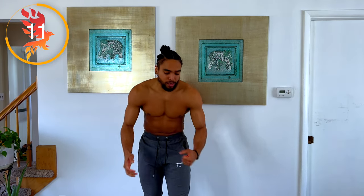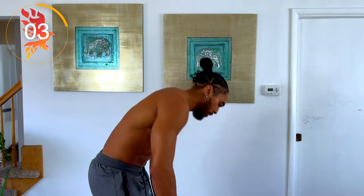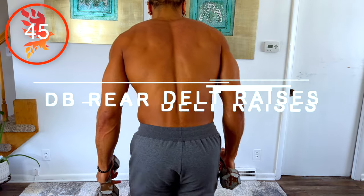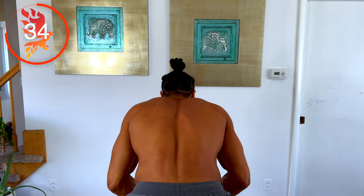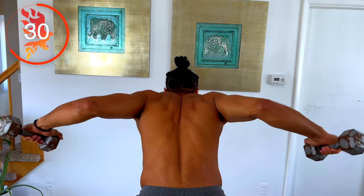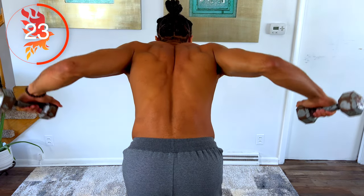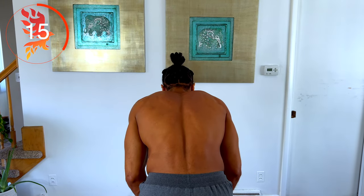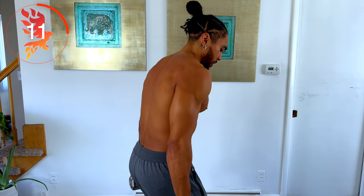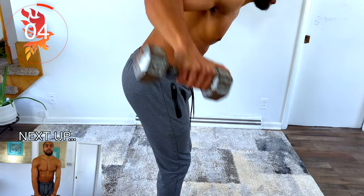Next up we got rear delt raises, so now we're going to be hitting our rear delts. With this, I usually grab the dumbbells like this. Make sure you're slightly bending your knees and lift. Couple of seconds left.